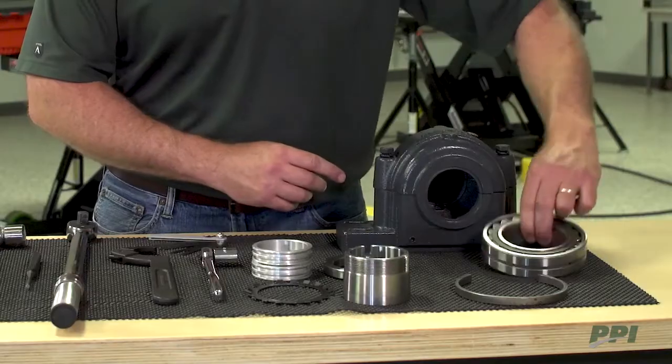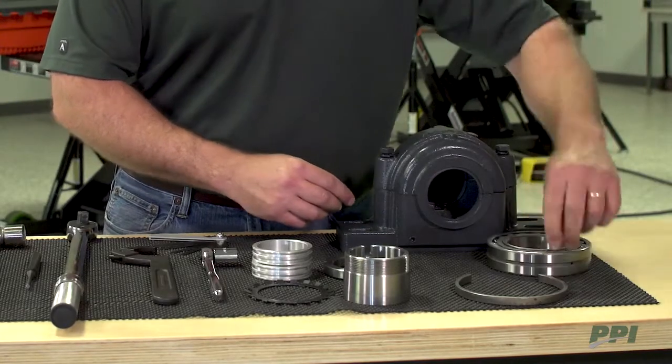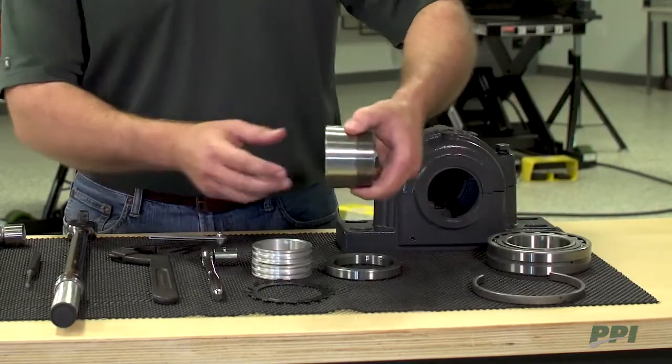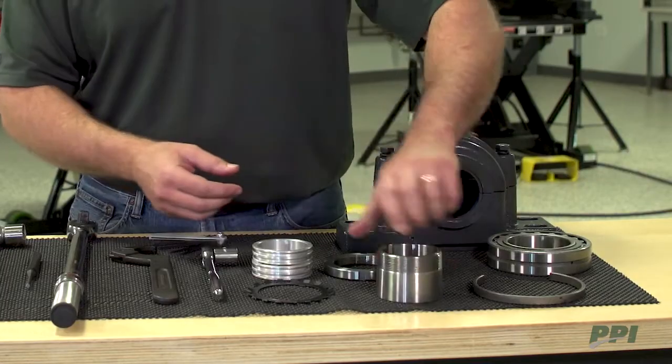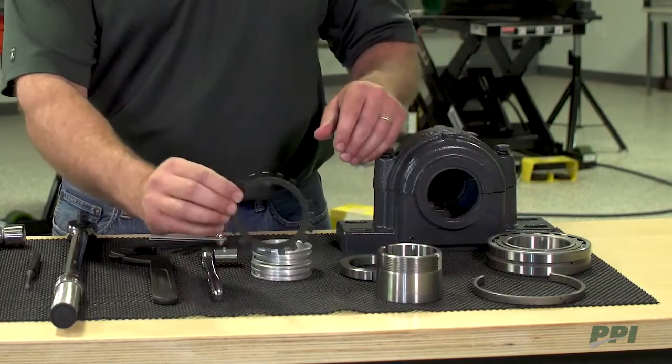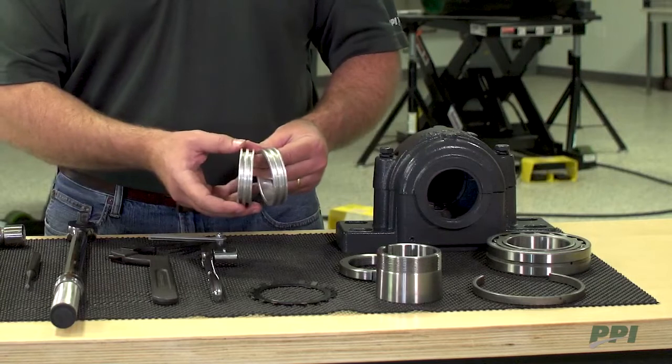The components include the bearing, stabilizer ring, the adapter sleeve, locking nut, locking washer, and the two LER seals.